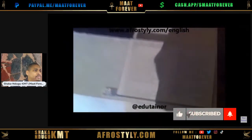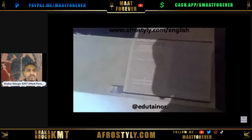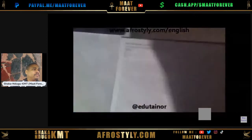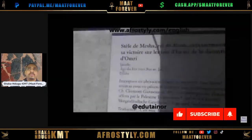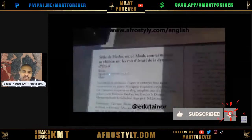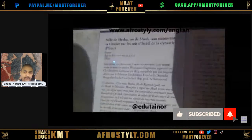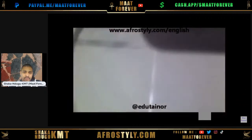For those who don't know, there is something known as the Merneptah Stele, where they claim that the name Israel is written — and I have shown and proven that it is not the case. You need to watch 'Introduction to Kemet' to see the breakdown of the hieroglyphic, otherwise known as Medu Neter. This one is dated from around 800 BC, and Mesha is the king of Moab, commemorating his victory over the kings of Israel of the dynasty of Omri.